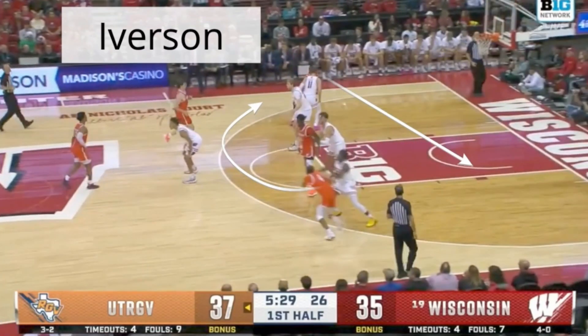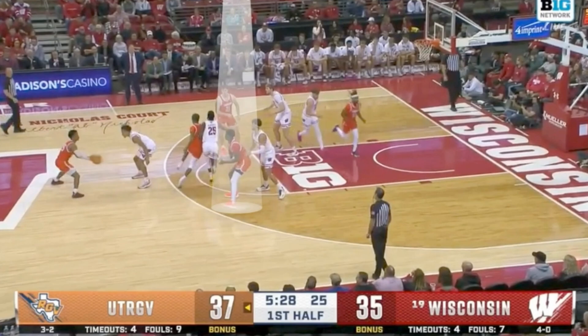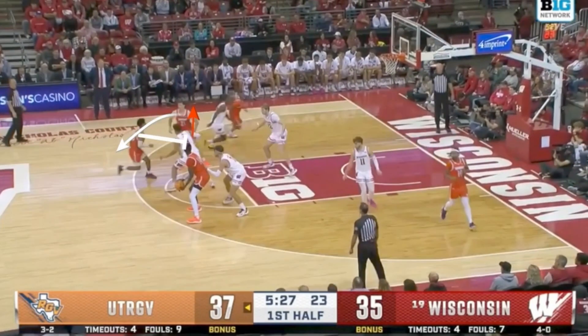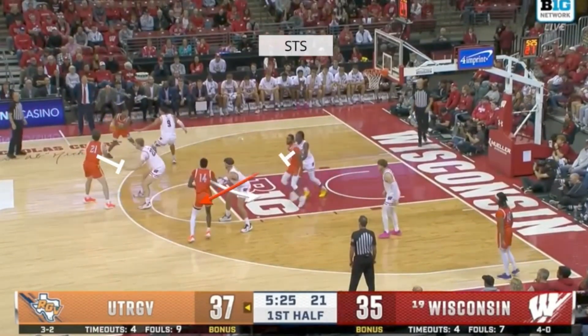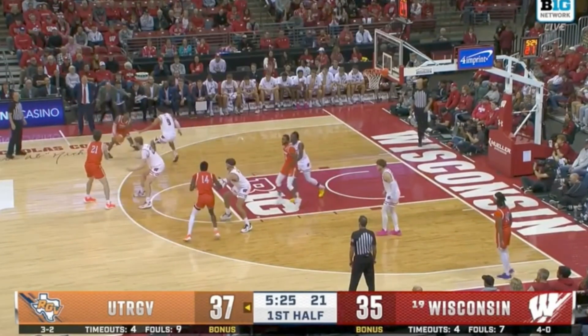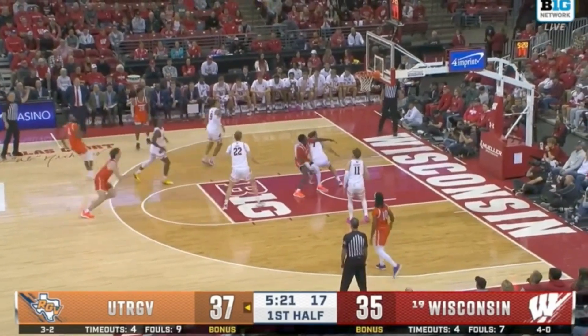We have a beautiful Iverson series right here from Texas Rio Grande Valley. It's going to be an Iverson cut over top elbow entry, a down screen to swing the ball to the left side, and it flows into a rip screen down screen, which is a screen the screener set to get an open three right here for a shooter.